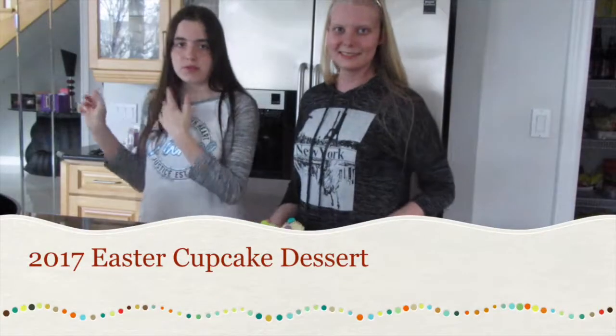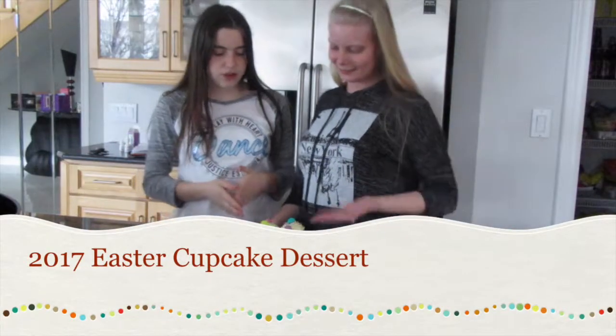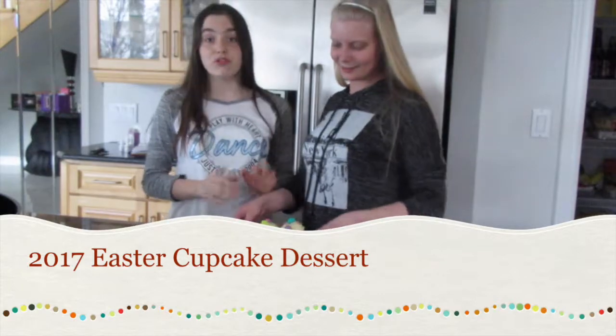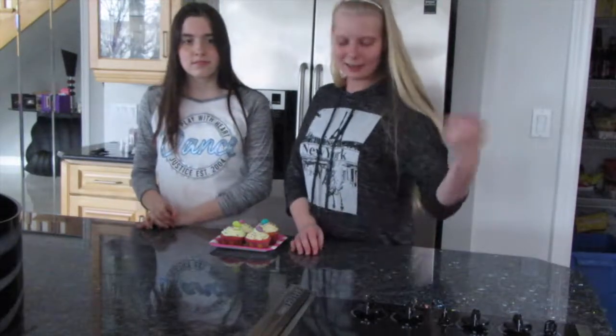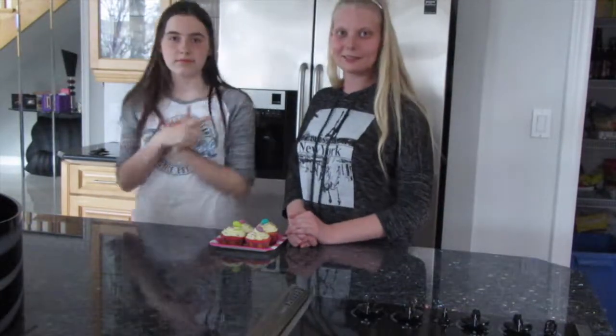Hey guys, welcome back to another video! Today we're going to be showing you how to make these beautiful Easter desserts. If you haven't seen our last video, the 2017 Easter basket gift ideas, you should check it out — there'll be a link in the description box below. We also have a giveaway going on right now, so stay tuned to the end of this video to find out how to enter.